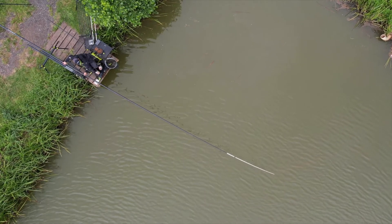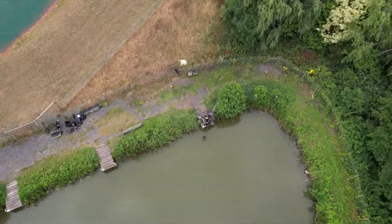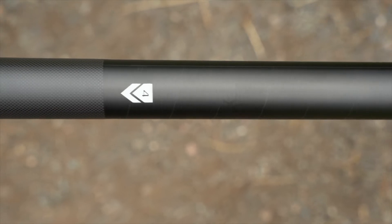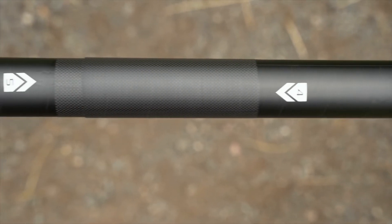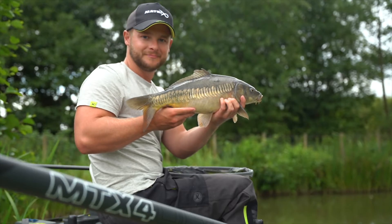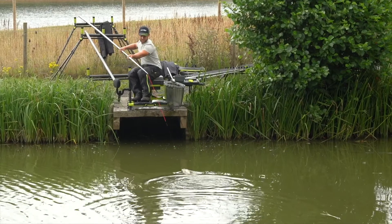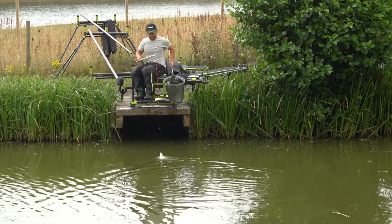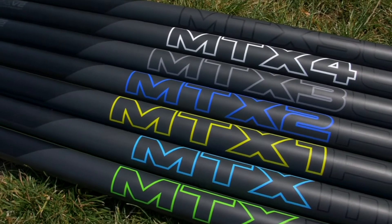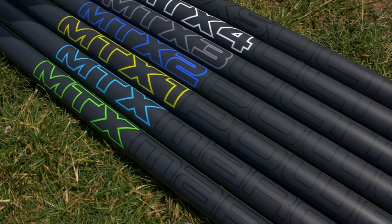Manufactured using the highest grades of Japanese carbon fibre and resins. Designed as an all round competition pole, ideal for commercial or finesse silver fishing. All poles are built on the same mandrel, which makes the range fully interchangeable between the existing MTX poles and the re-engineered V2 models.